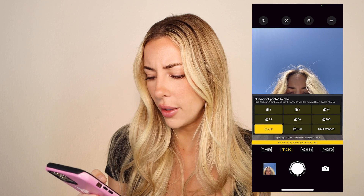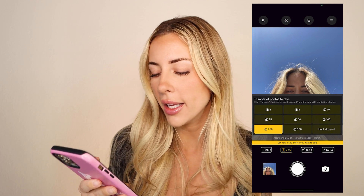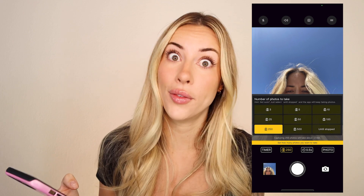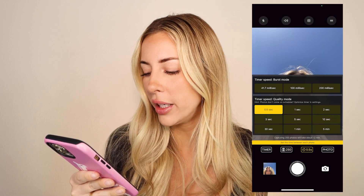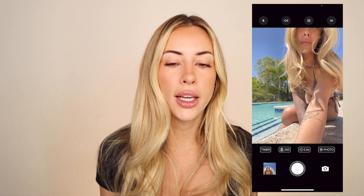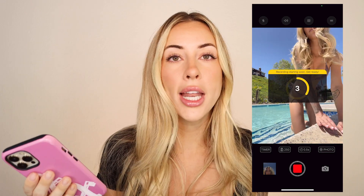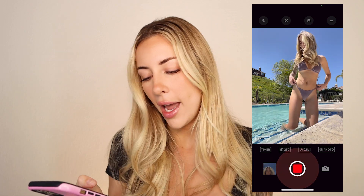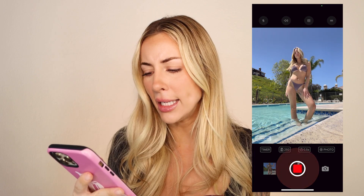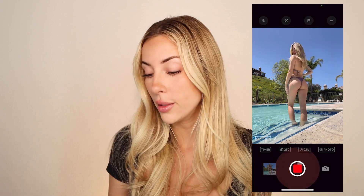In one sitting I usually end up taking even more than 250. The timer speed between each photo is set to 0.5 seconds. So the five-second initial delay gives you time to press the button, set your phone down, and get into position — then it counts down five, four, three, two, one and starts snapping those 250 photos at 0.5 seconds apart. I had it set to one second before but the delay was too long.